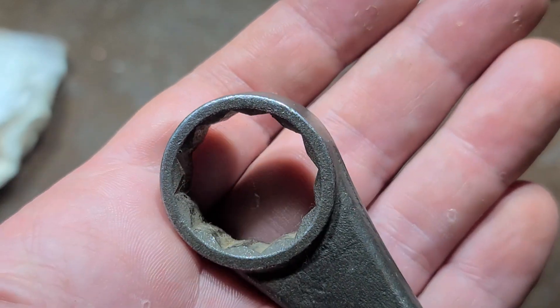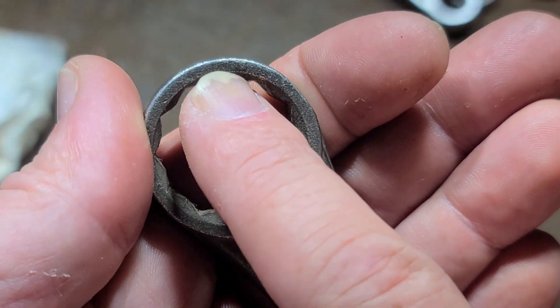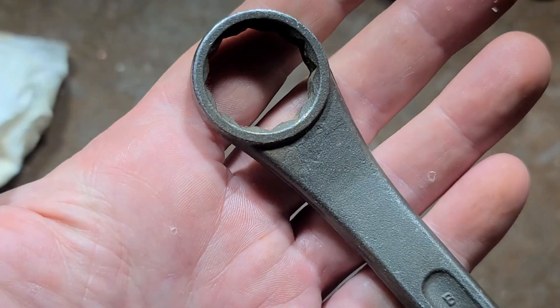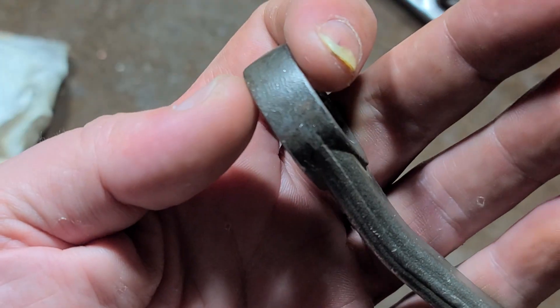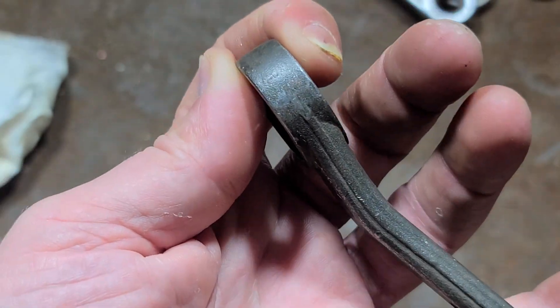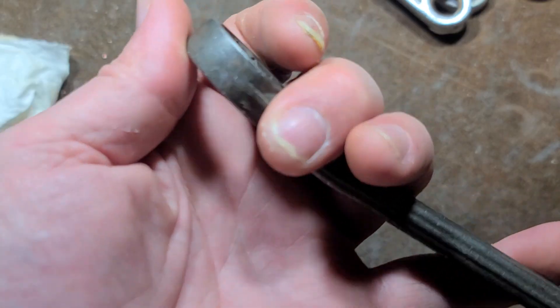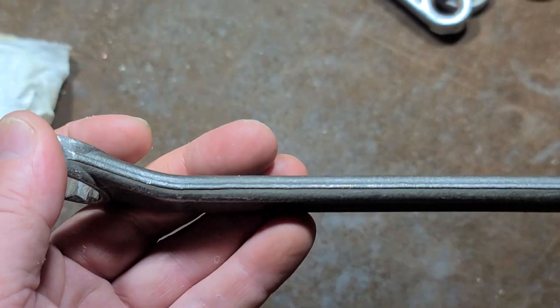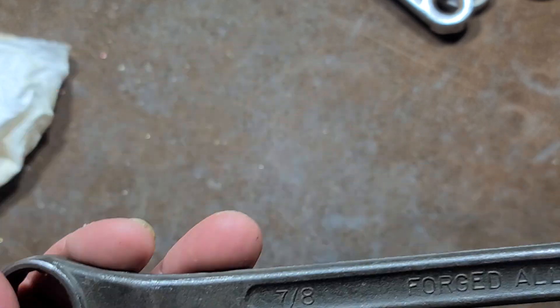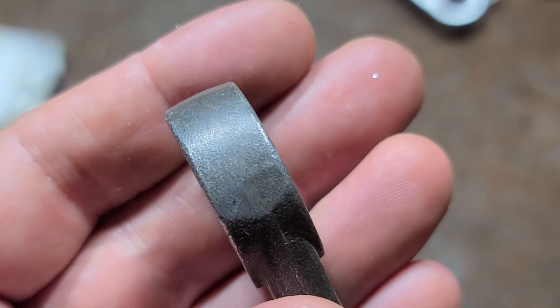This may not be the strongest wrench because the knuckle just isn't quite that thick, but it certainly would fit into a lot of places. It's not particularly tall for a given size. On this 7/8ths, which is about 22 millimeters — 7/8ths is actually 22 and a quarter millimeters — so you can get away with the 7/8ths if you don't have a 22 millimeter. Same thing on the 13/16 side.